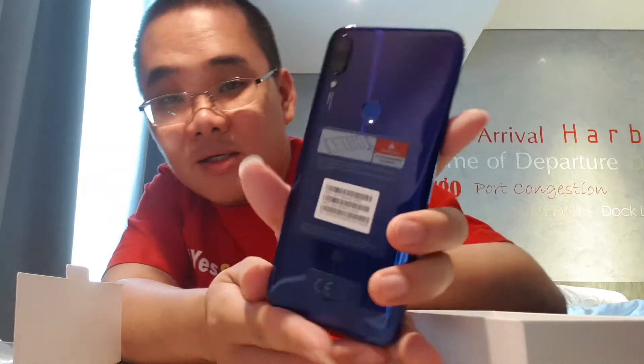Terus di belakangnya, wah desainnya itu benar-benar cantik banget. Birunya itu, kilau, glossy banget. Cantik banget. Terus ini sudah pasti dual SIM plus ada micro SD. Jadi ada 3 tempat: ada 2 tempat SIM, 1 tempat untuk micro SD.